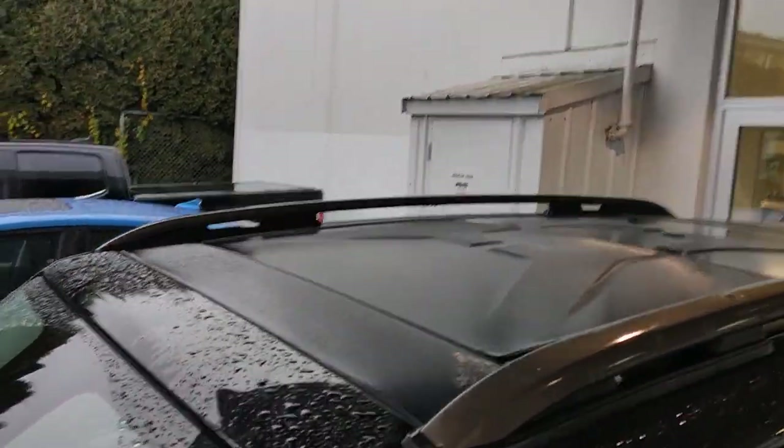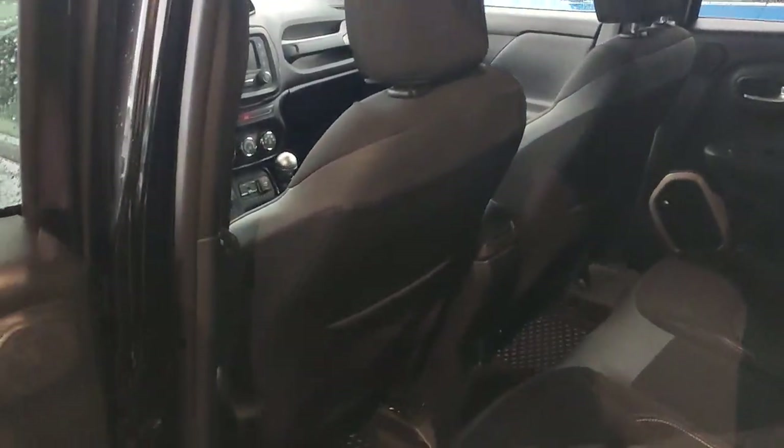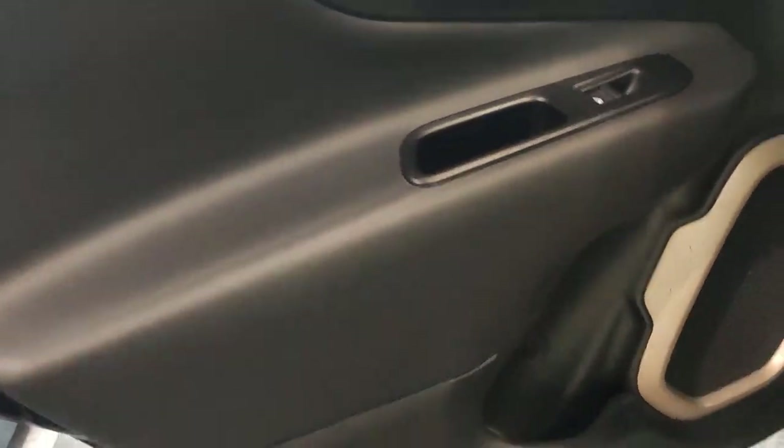These ones do have the removable roof panels. Let's look at the back seat area — door is nice and clean, not scratched or anything. Seat backs look really good. This one does have the rubber mats — I think that's part of the 75th anniversary package as well as the colored stitching. Seat's pretty clean; there's a little bit of something there but that's like a vinyl so it should come off pretty easily. Everything's nice and dry back here, so the roof panels haven't been leaking or anything.